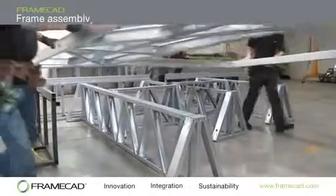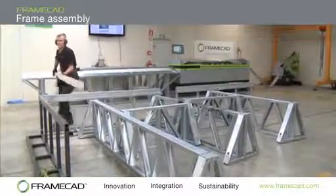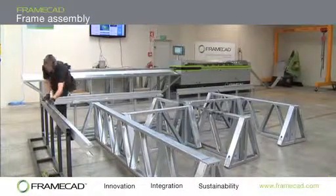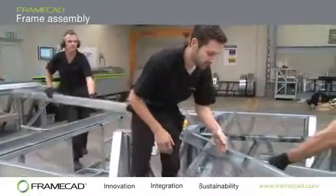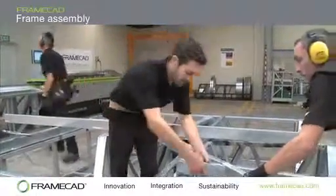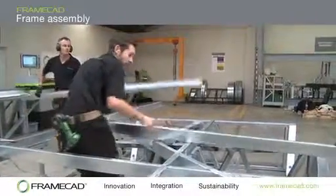Most steel frame assemblers prefer assembly tables with a solid L backing frame secured to the ground. Trestles are placed inside the L to support the major steel framing components being produced. The trestles can be moved around to suit the size and shape of the panels being constructed.